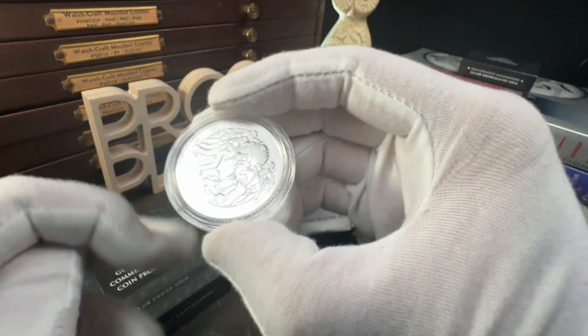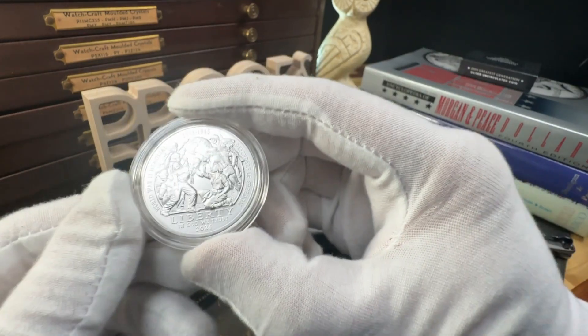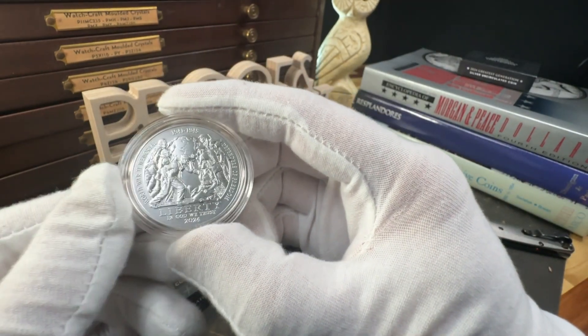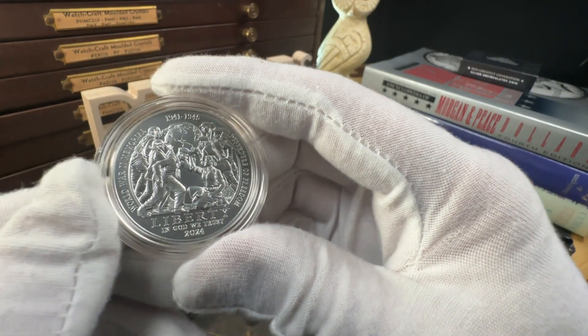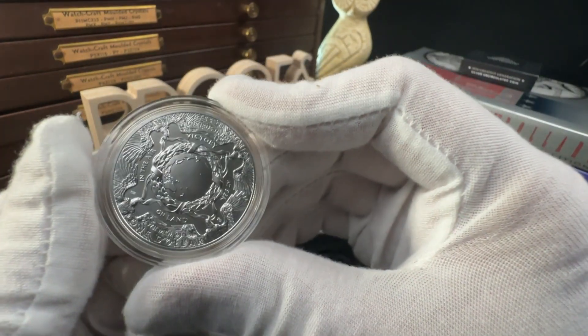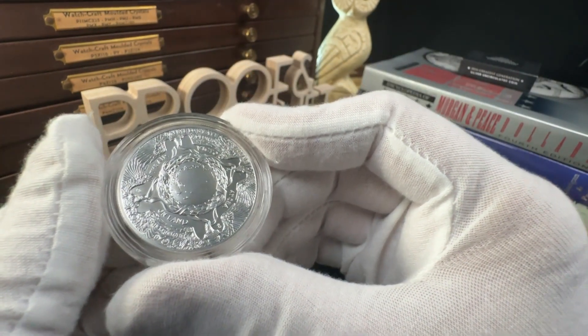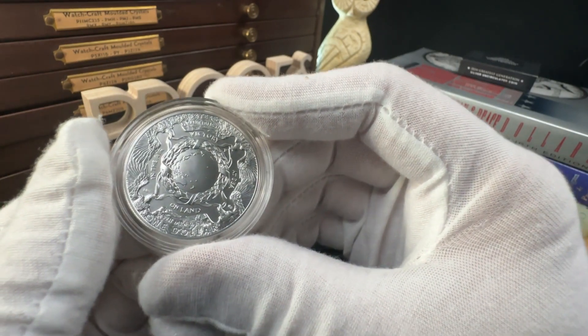This is the uncirculated dollar. The obverse design features six figures working together to support the Earth, illustrating the cooperation of each of the military — Army Air Force, Coast Guard, Navy, Army, and Marine Corps — as well as the Merchant Marine during World War II. The level of detail on this coin is fantastic.